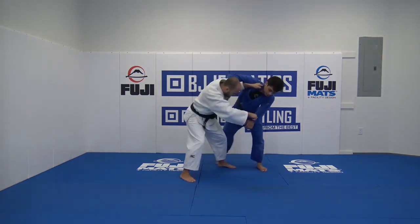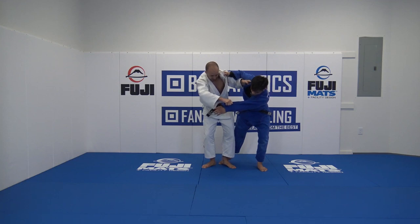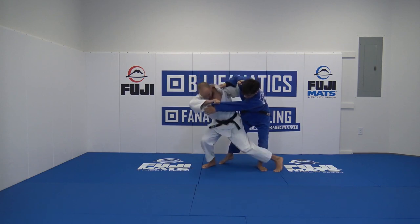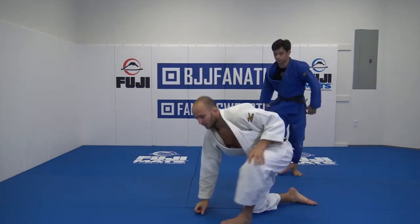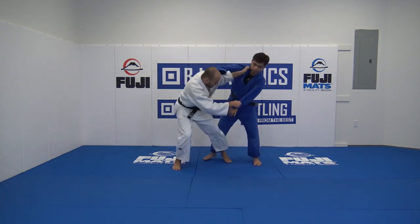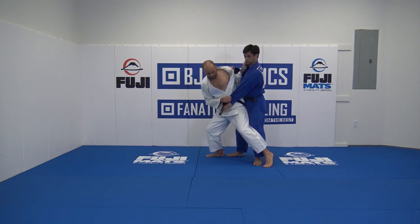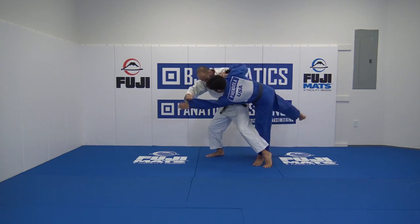I attack here, then my back comes here, which is very important — to stay here, stay pulling on the sleeve. Keep him off balance. If you forget to really unbalance him, it won't work. You'll be here, here, and the guy will be able to block. If he's here, it's not going to work.